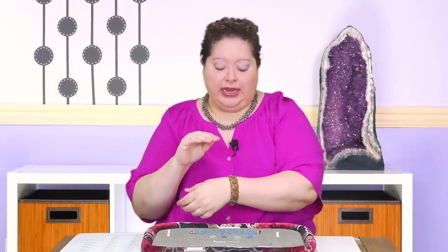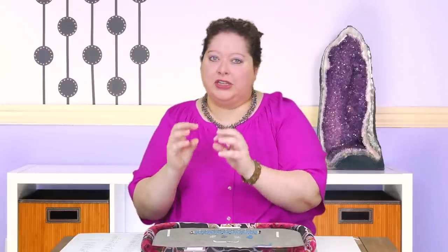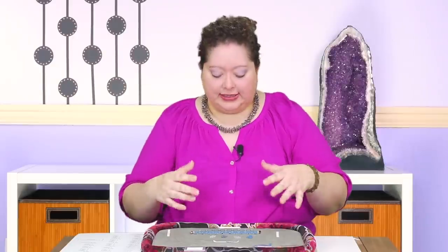This is actually an oldie but a goodie. I designed this many years ago, but I still think it's just as relevant today as it was five years ago, because three-dimensional stuff is really a big trend in bead weaving these days. So let's take a closer look and I'll show you how we're going to make this.